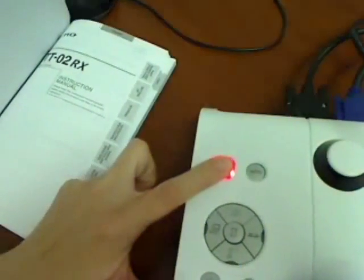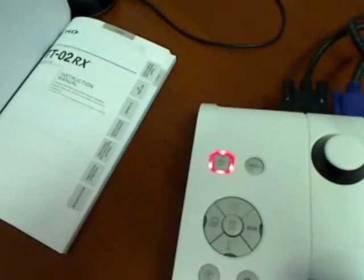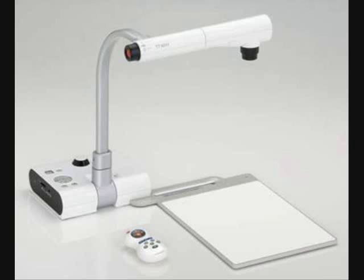To turn the document camera off, press and hold the power key until it turns red. While there are lots of other features that the ELMO document camera has to offer, this video gives you an overview of how to connect the document camera to a projector and to a computer, and covers the basic features of the document camera and the included remote control. If you have additional questions, reference the instruction manual that comes with the ELMO or let me know if I can help further.